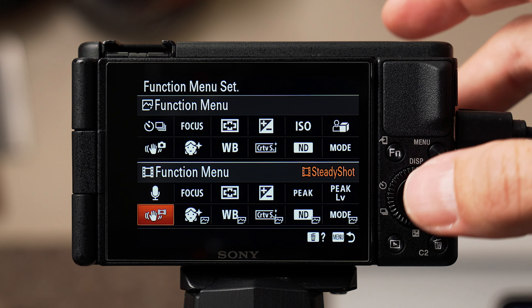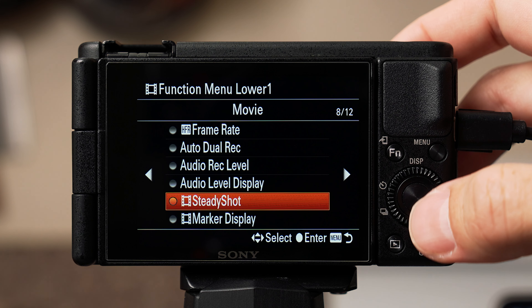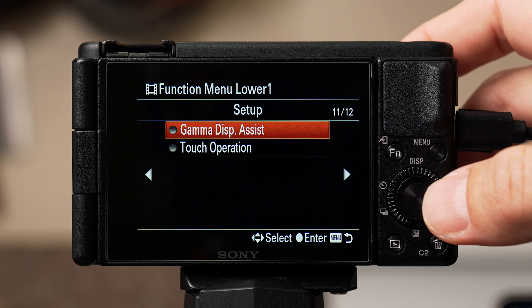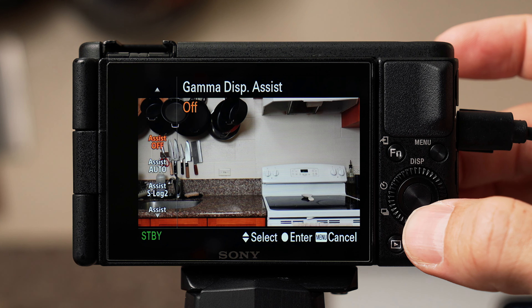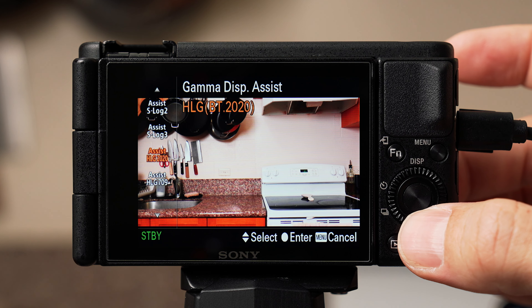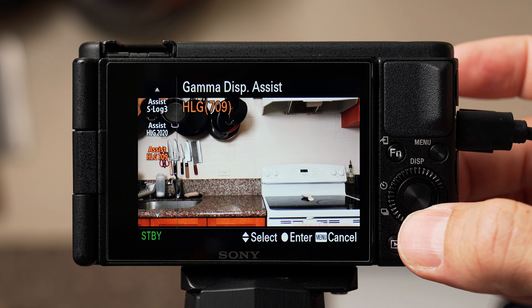Moving to the bottom row, starting from the left: I set this to gamma display assist on page 11 of 12. This adds some contrast and saturation to your display — it's helpful when shooting a very flat picture profile. It doesn't apply this look to the video files you're actually recording; it just changes the display and gives you an idea of what your video might look like after color grading.